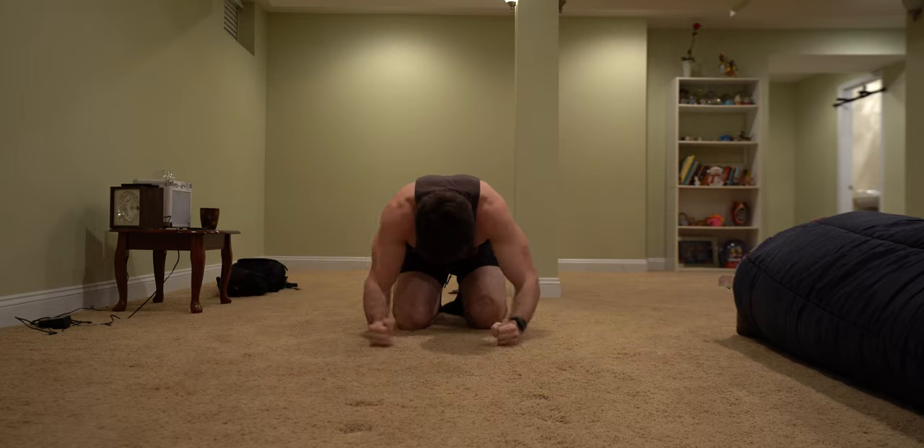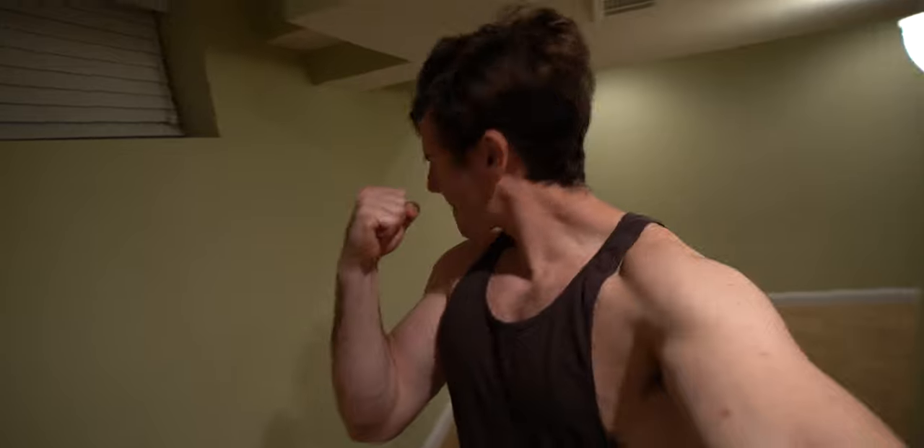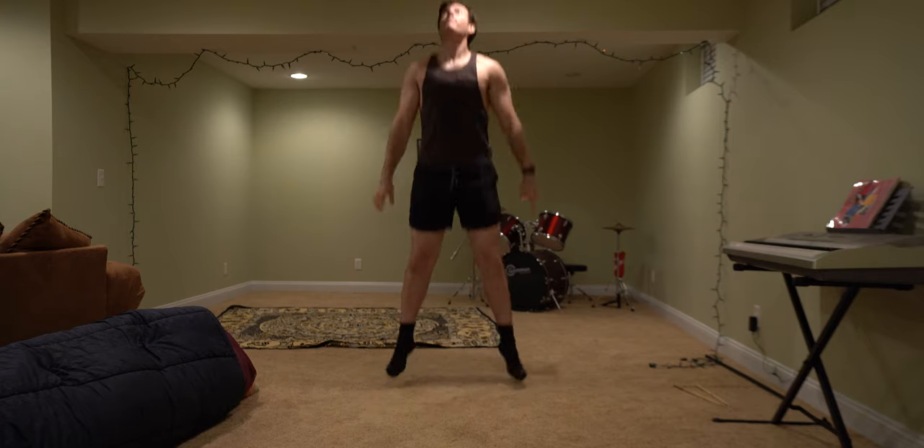At this point in the workout, I take a quick dance break. Now back to the workout.